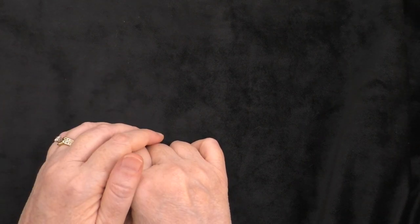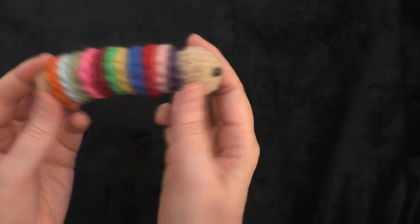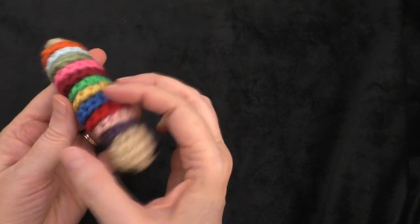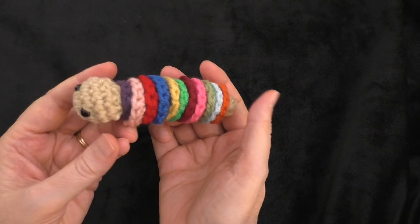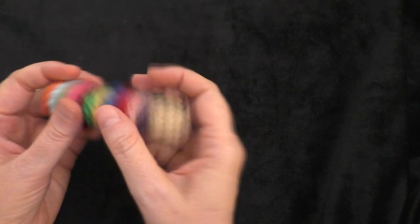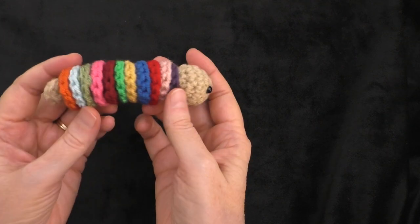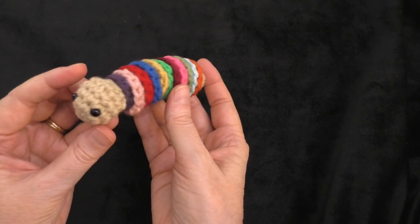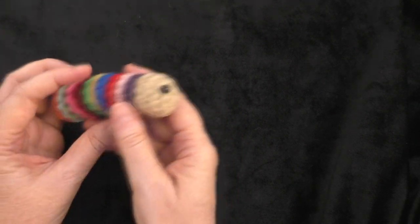Hey guys, it's me Terri of the Yarn Joy podcast. Welcome back to another tutorial. In today's tutorial we are going to make Romeo. This is a little scrap yarn worm and the pattern is by Joyce of Lady in Thread. I will put a link below in the description box where you can download this free pattern. It's such a cute little fun project to work up. It doesn't take hardly any time at all to make, and it's really fun. Thank you so much Joyce for giving me permission to make a tutorial on this little worm.